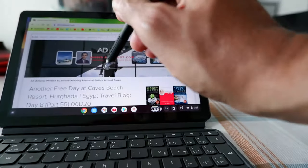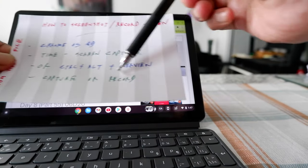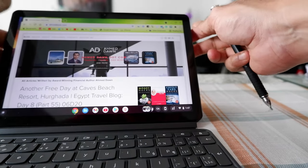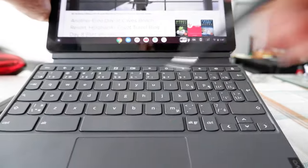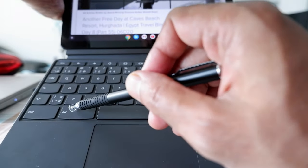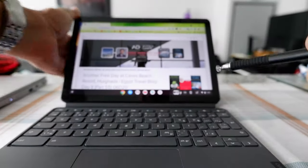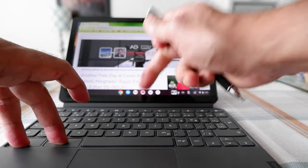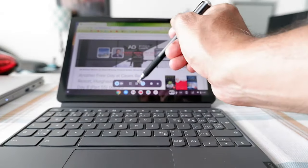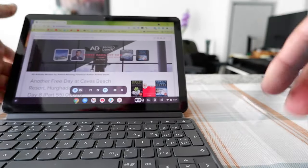You can come to the same point by hitting Control + Alt + Overview — basically these three buttons. Control is right here, Alt is right here, and the Overview button is right here. If you hit all three, you get the same screen capture tool.